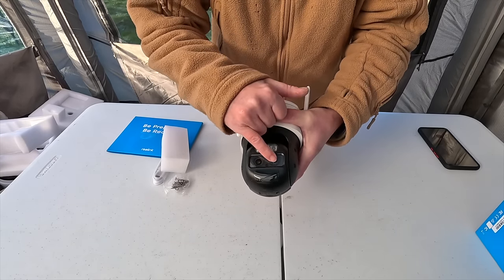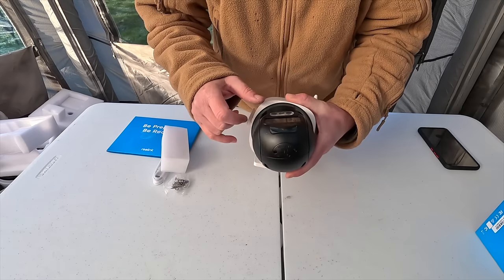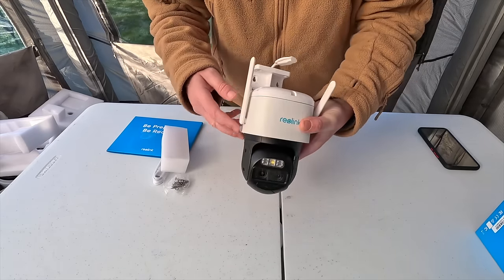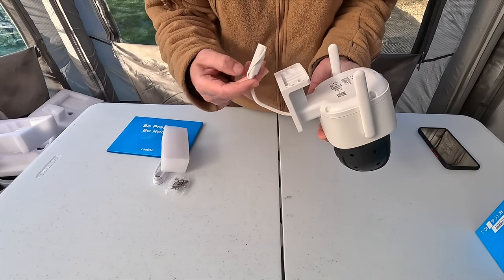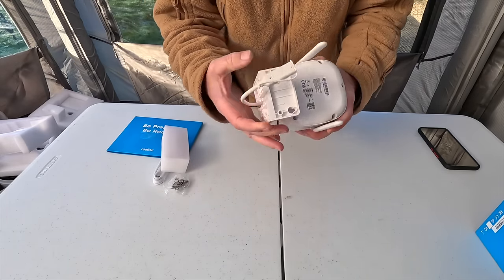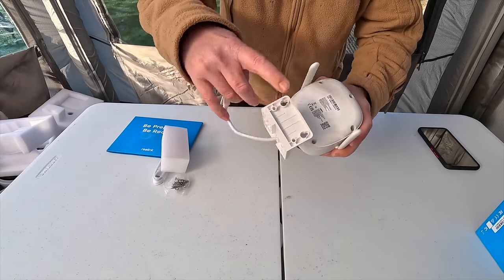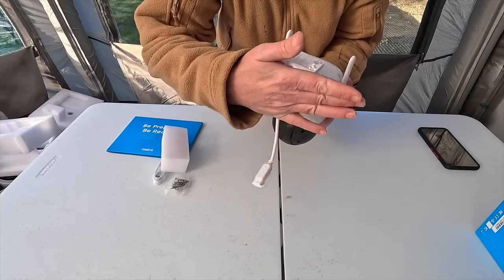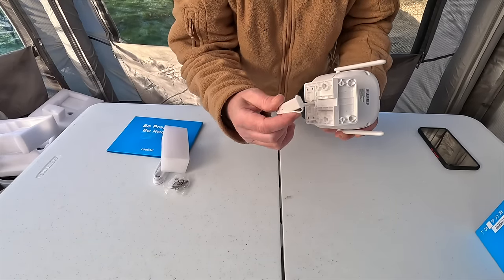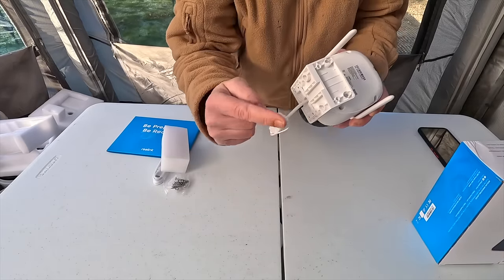As you can see there are two lenses on there. You've got what I'm guessing are the IR lights, two antennas at the top, and your mounting bracket. So you could mount this onto a shed, onto a fence post, from the ceiling, from the back — whichever way you want. And that is where the solar panel is going to clip into.